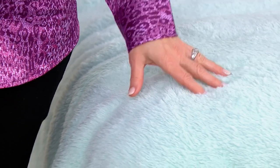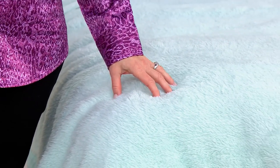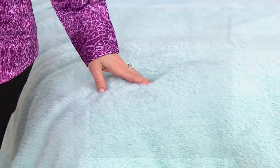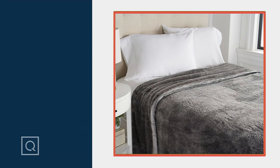In the twin size we have sea mist and navy blue. We'll show you the navy blue. Then in the queen we have sea mist and navy but we also have charcoal and wine, so you'll get to see those. Only two colors in the twin but four colors in the queen. Here's the charcoal and we also have it in the wine color that you'll see in a moment.